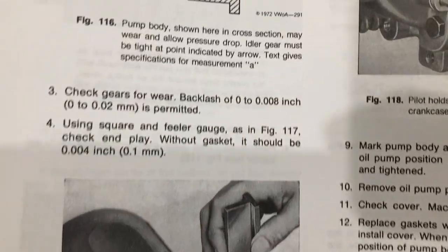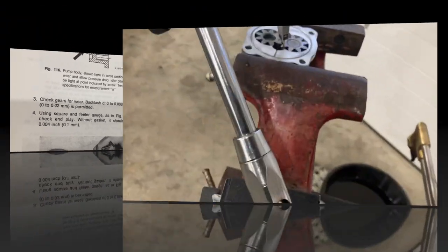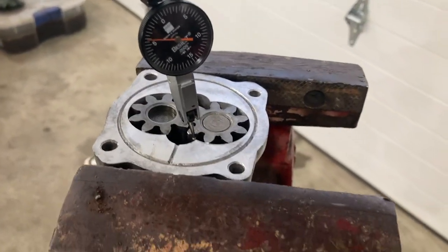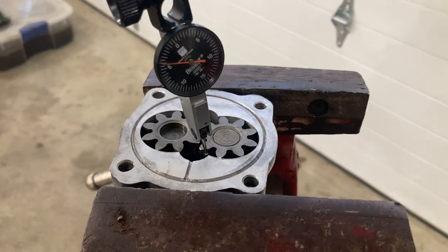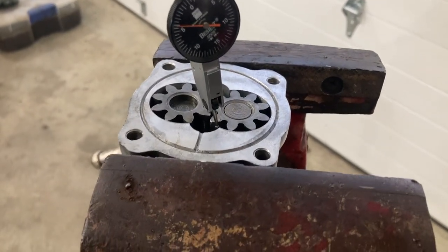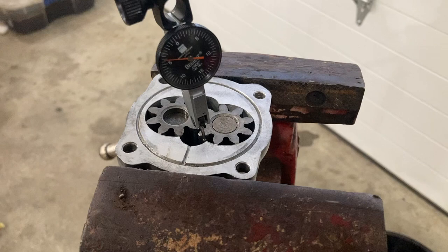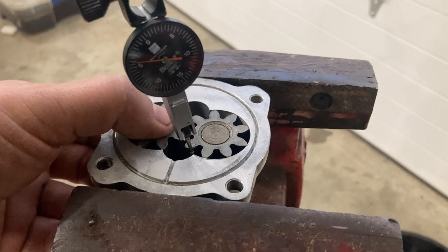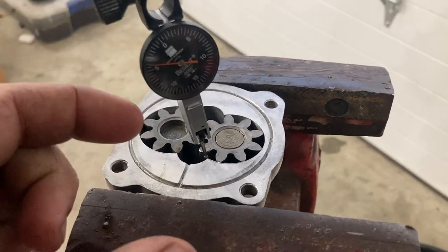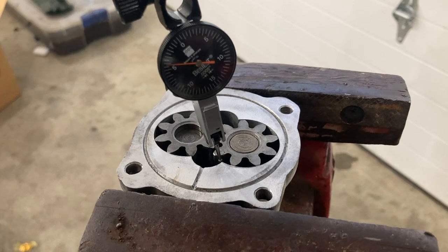The first test is we're going to check the backlash of the gears. Up to eight thousandths of an inch is permitted. I have the oil pump in a vise just as it's shown in the Bentley manual, and I have placed my Brown and Sharp best test dial indicator on the drive gear of the oil pump. I'm going to hold the idler gear in place and then rock the drive gear back and forth to see how much backlash there is in the gears. Up to eight thousandths of an inch is permitted.